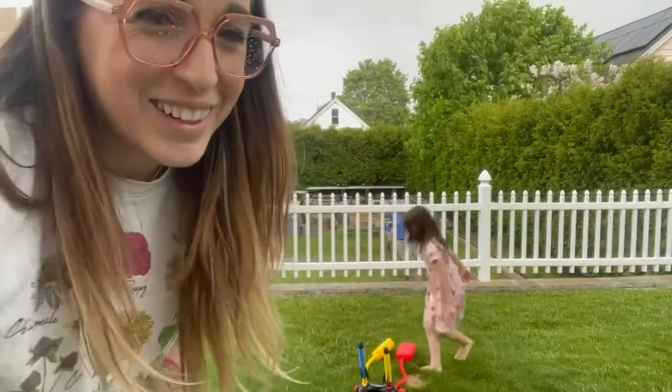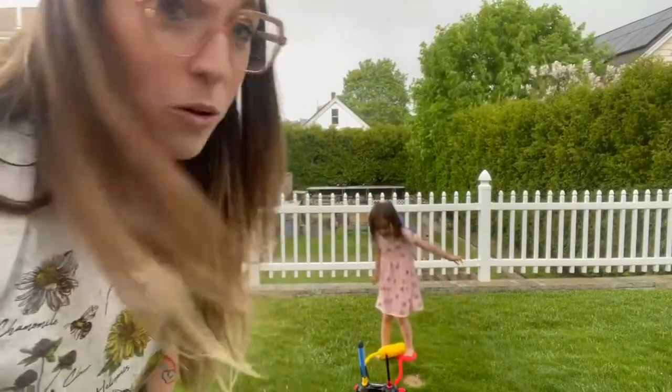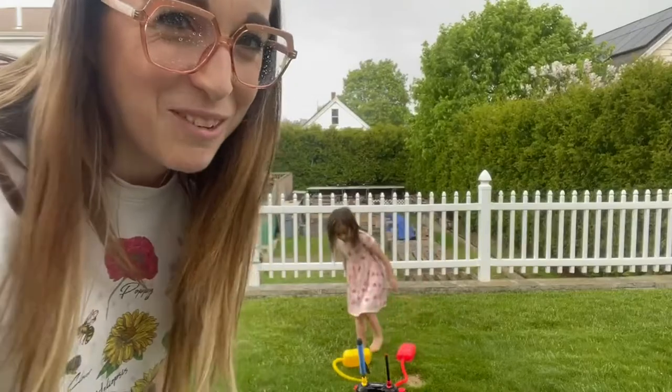Oh my gosh, I can't believe it's pouring. This is real life, right? So really fun, really easy to put together, and they can kind of have battles and races. Really cool.